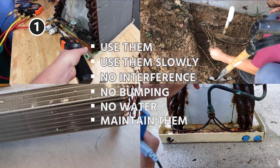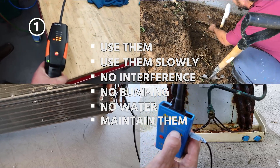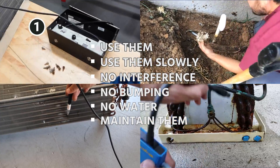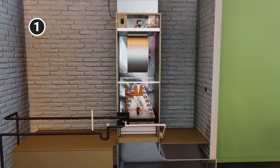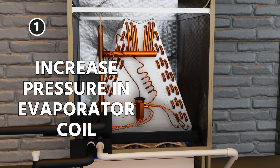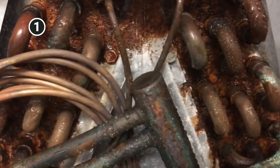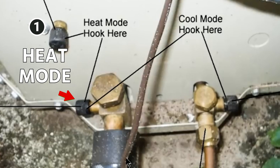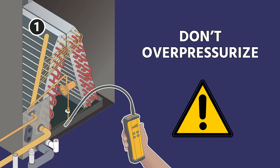You have to use leak detectors slowly, avoiding interference from other chemicals, not bumping them around, and not sucking water into the tips. You also need to know how to maintain your leak detector properly. Many times this step is what leads people to call for a line isolation test just because their leak detector is not working. If you have a heat pump system, you can run it in heat mode to increase pressure in the evaporator coil so smaller leaks show up — evaporator coils do tend to leak due to the corrosive, wet environment.